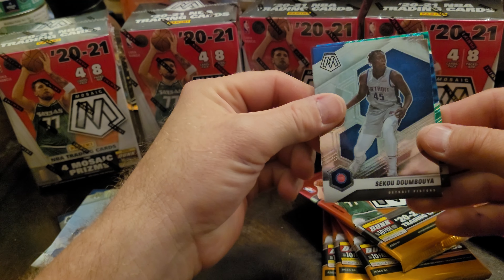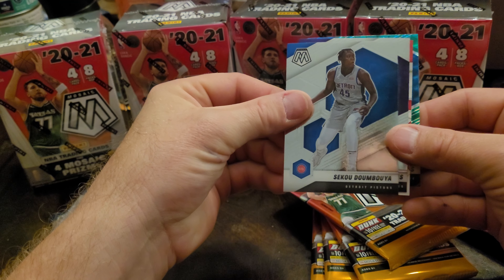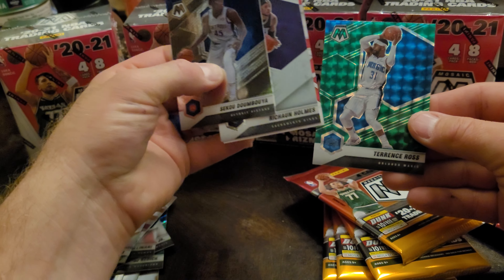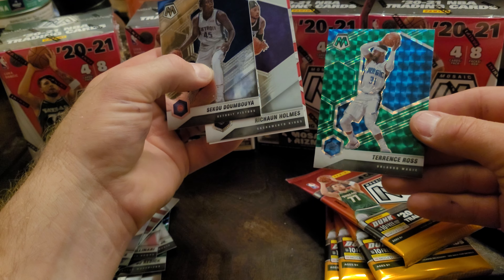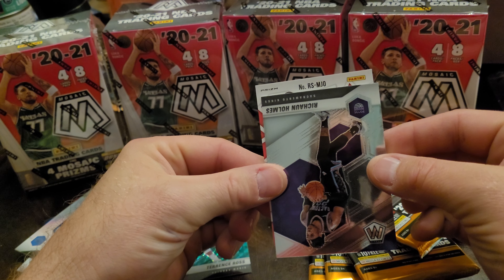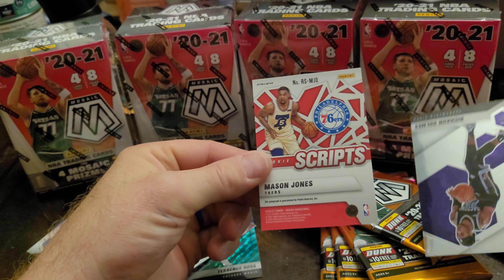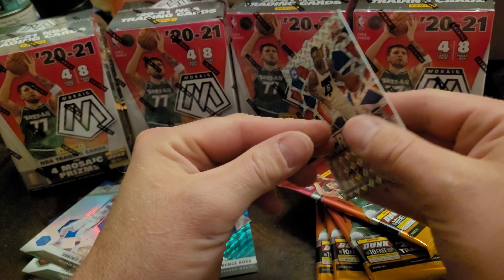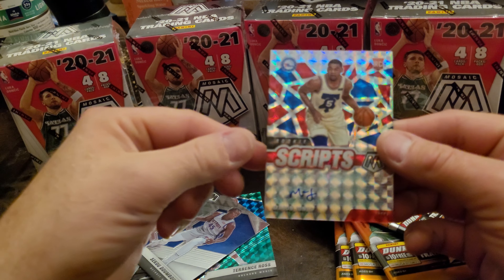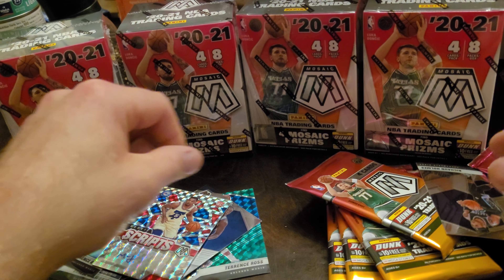Danilo Gallinari, Tyrese Halliburton. We got our Mosaic silver of Terence Ross — oh, we got a backwards card, that's gorgeous. Sekou Doumbouya, Richaun Holmes, Terence Ross again. And it's upside down. Otto, Mason Jones — rookie Mason Jones, 76ers, pretty cool.